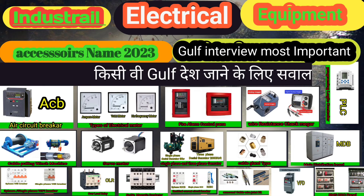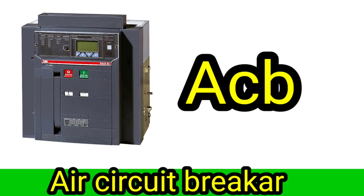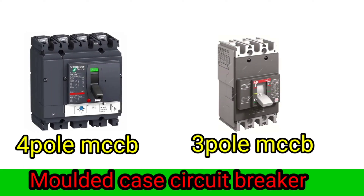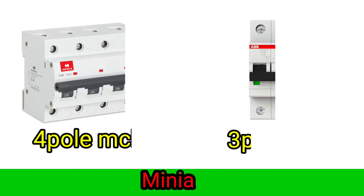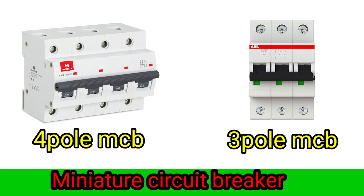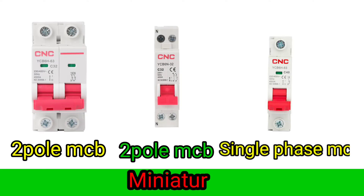Industrial Electrical: ACB Air Circuit Breaker. 4-pole MCB, 3-pole MCB, Miniature Circuit Breaker. 4-pole MCCB, 3-pole MCCB, Nature Circuit Breaker. 4-pole MCB, 2-pole MCB, Single Phase MCB, Mini Switching Circuit Breaker.